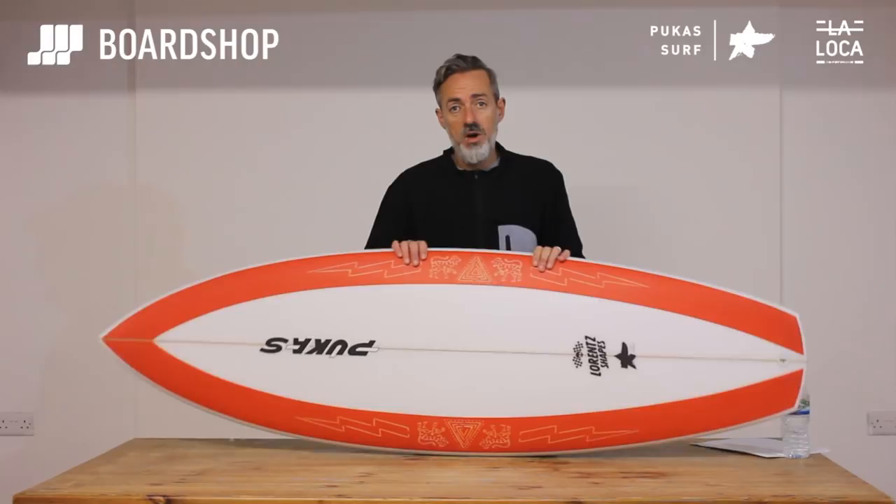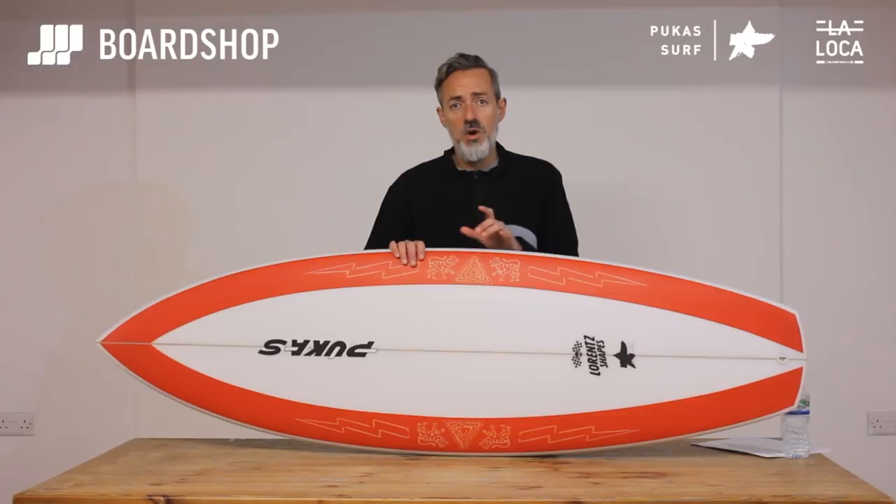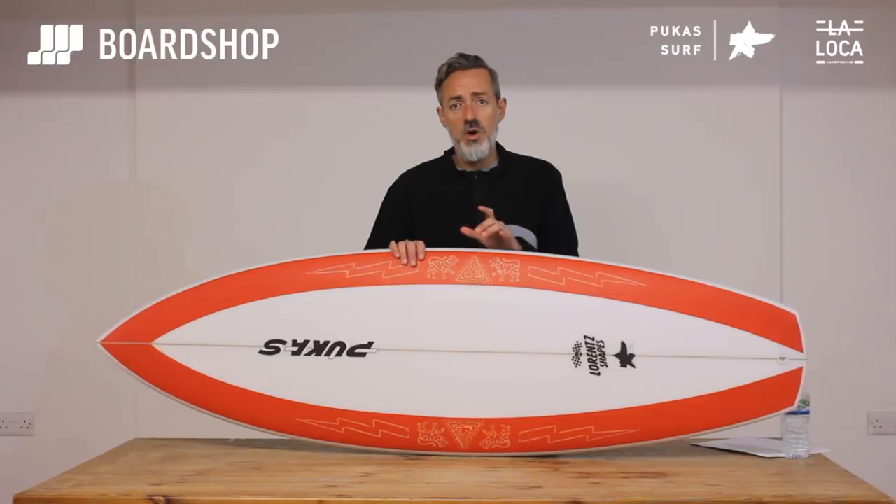Order online at Boardshop right now. Don't forget you can custom order them, do trade-ins against them online, pay on 0% finance, and as always please subscribe to our YouTube channel — click that little red button to see more. Cheers!